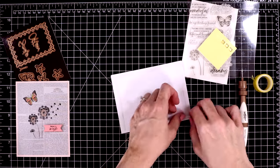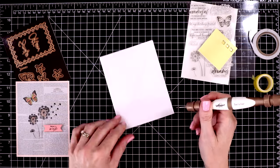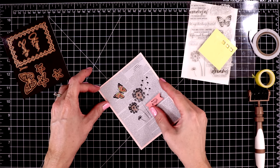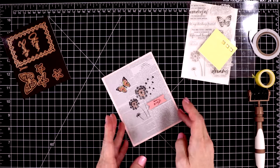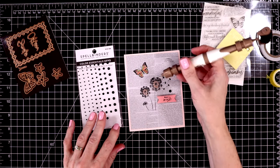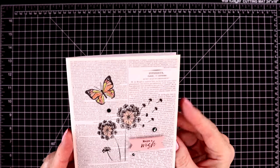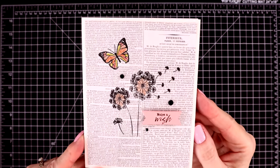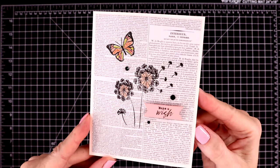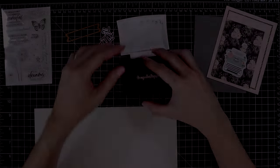Let's attach this to the card base using the double-sided adhesive included in the kit — it's really good stuff. The last touch on this card is going to be some of their new onyx gems. I love these things — they also have them in opal white. I use the black and white far more than any of the colored ones. Here's a close-up look at the finished card. On this one I did decorate the inside with some leftover pattern paper and another die-cut shape butterfly. It was so fast and easy to put together — you don't even have to color it in if you don't want to.